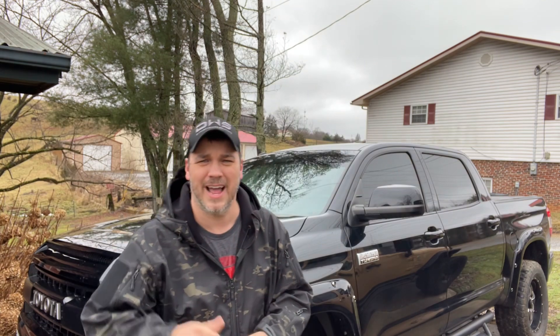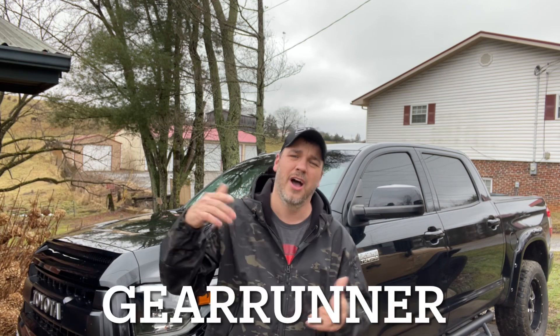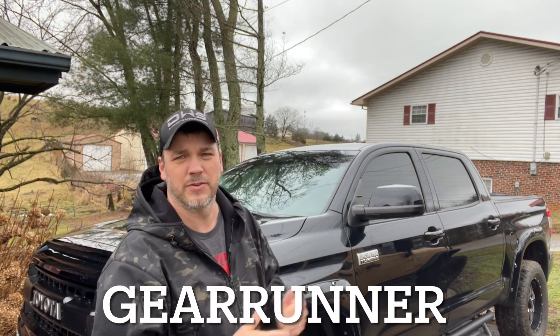I bought these as a pair from Sparks Parts. If you'd like to get a set, I will link them in the description below. Don't forget to use discount code GEARRUNNER and it'll save you 5% off your entire order.